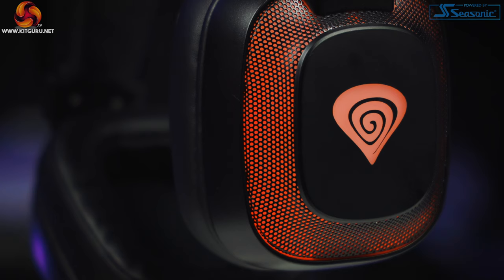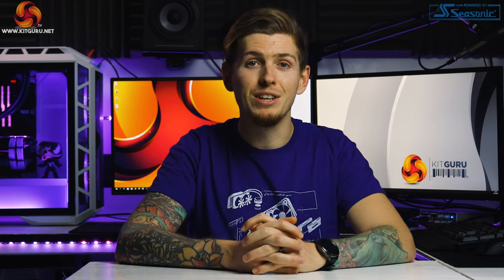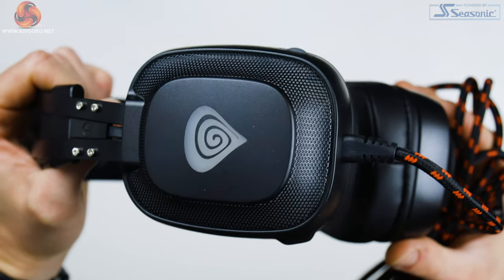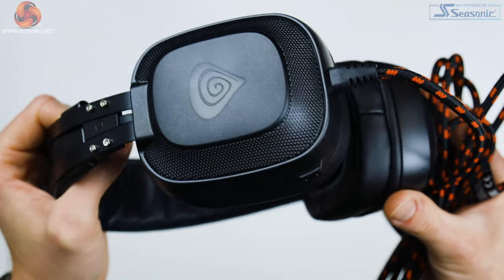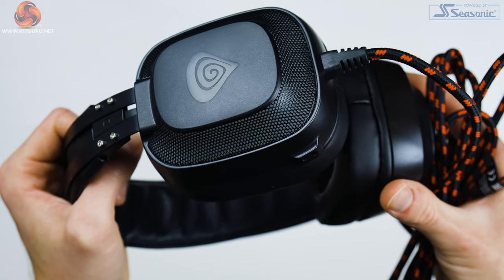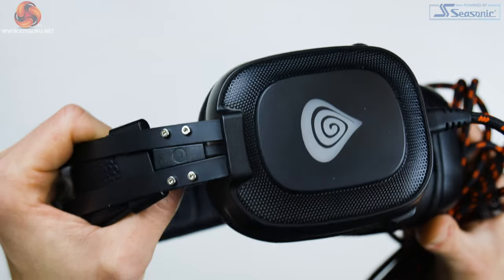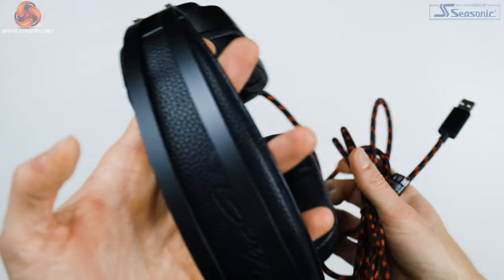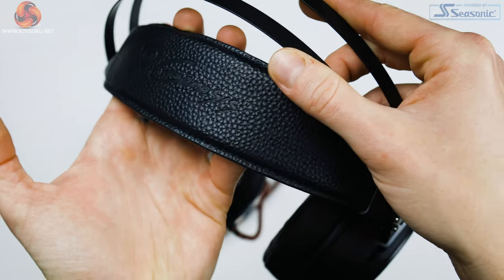Genesis themselves have this tagline on the product page: "After listening to music with the Radon 720 you won't come back to any other sound set." I wasn't expecting it to be true at all, but I'd actually agree with that statement. As for gaming, I tested these with FPS games because of the 7.1 surround sound. With normal stereo headsets you can hear if someone's shooting to your left, right or behind you, but with these you could really tell a much more specific direction — like southeast rather than just to your left somewhere — which can give you an actual advantage and really helps with immersion.